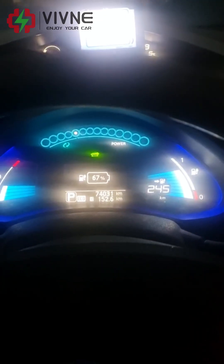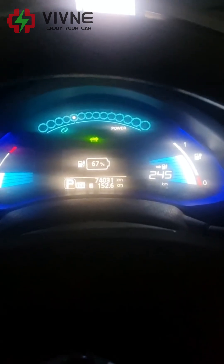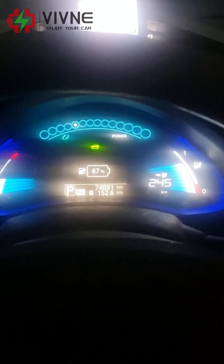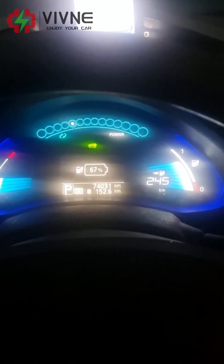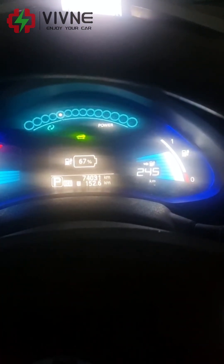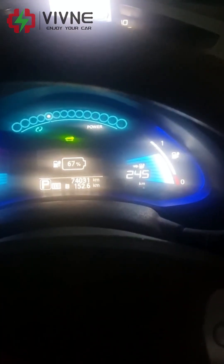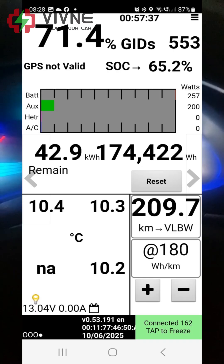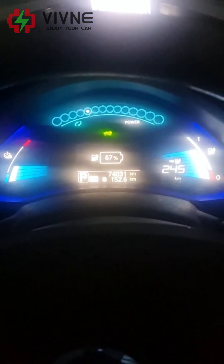Good morning. That's the dashboard after 150-something kilometers from the trip yesterday. We got 67% left in the battery according to the dashboard — 245 kilometers estimated remaining. So you should get close to 400 kilometers with this. The Leaf Spy says about 65%.